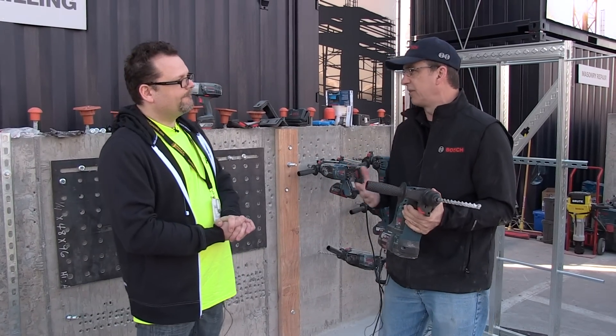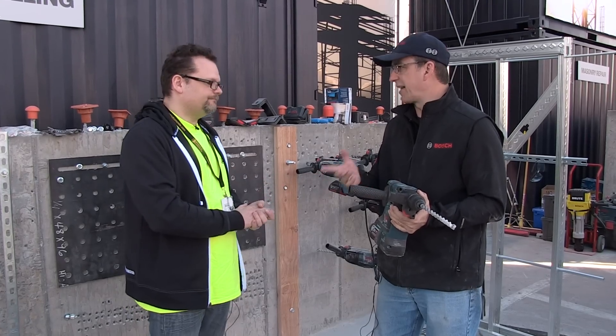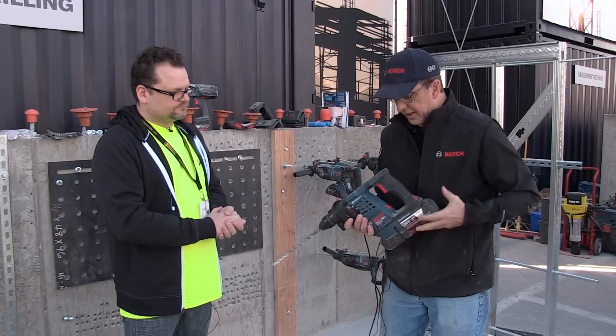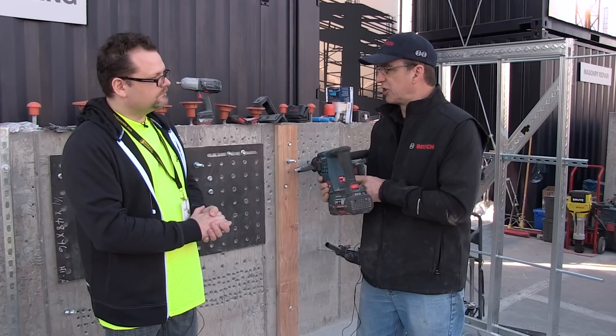So it's just added protection. I think you have that in your drills too now — that's right, it's the same technology from our cordless drill. The other thing this tool has is called EPC, or Electronic Precision Control.